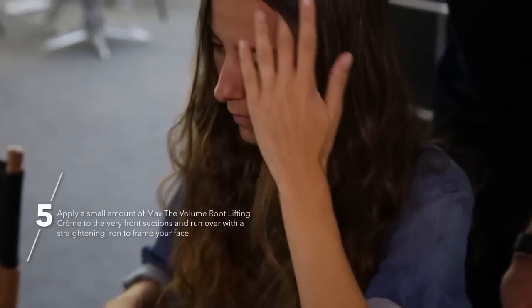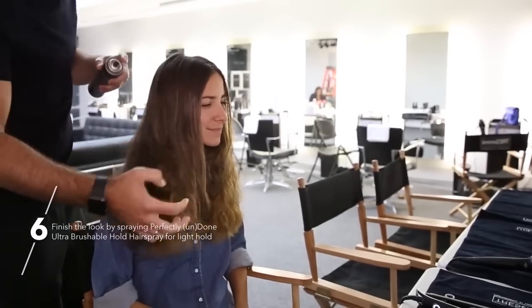Use your flat iron, start at the base, and just rub it all the way down. And at the end, you can use a little finishing spray. I love it.